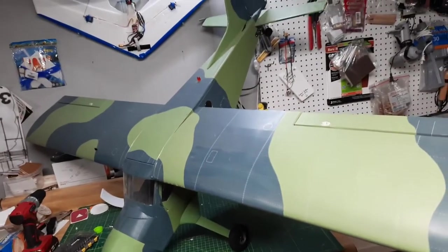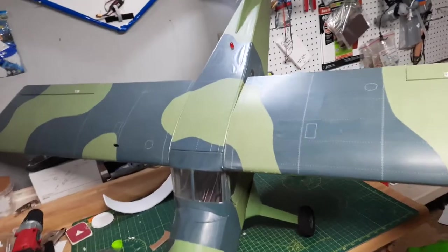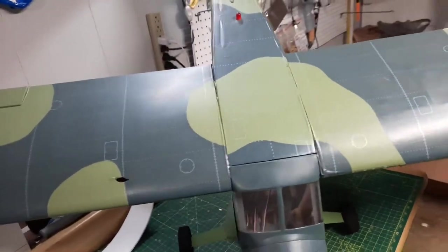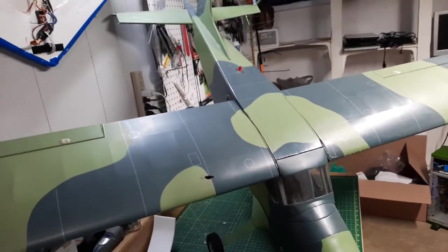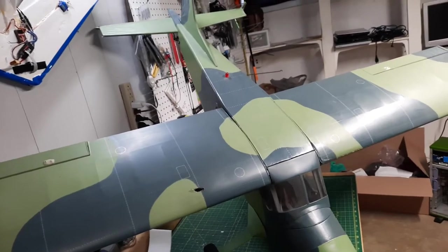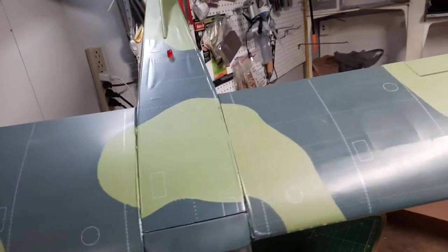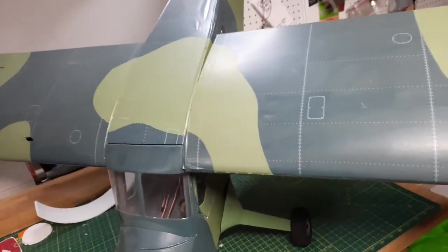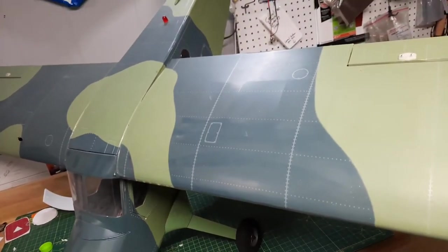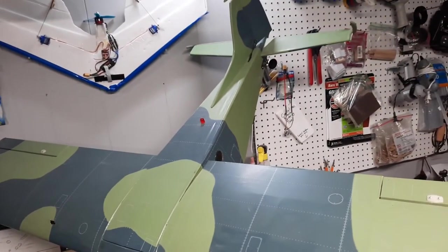Let's talk about some balsa wood today. This thing is so massive I couldn't lay it flat on my table without knocking things off, so this is how I had to prop it up. This is a Ving Quang - I believe I'm saying that right - or just VQ DHC-2 Beaver with a military color scheme. This is one of my few balsa models. We picked this up at a swap meet years ago and I've gradually done some work to it here and there.